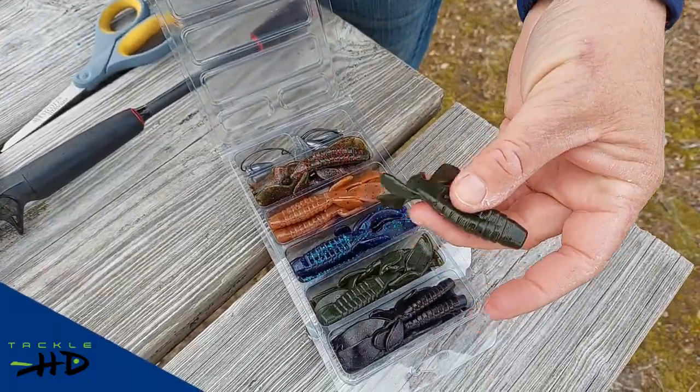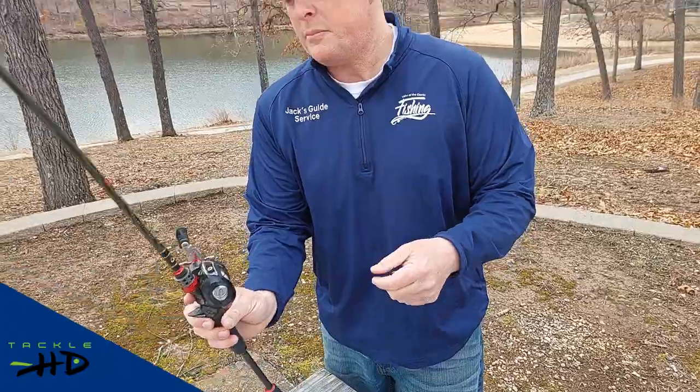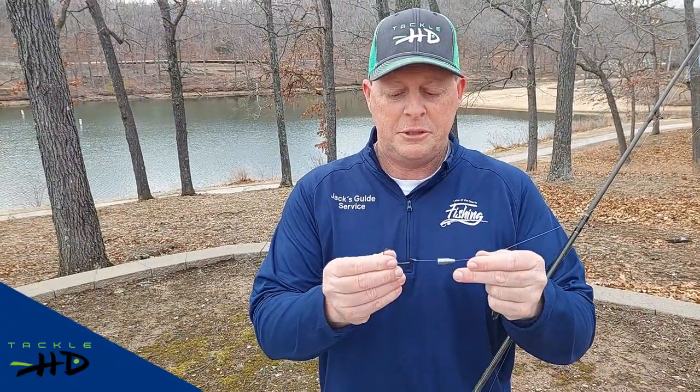I'm going to grab the green pumpkin one first and show you how to rig it on here. This is a 3-0 hook, very sharp hook, EWG style hook.